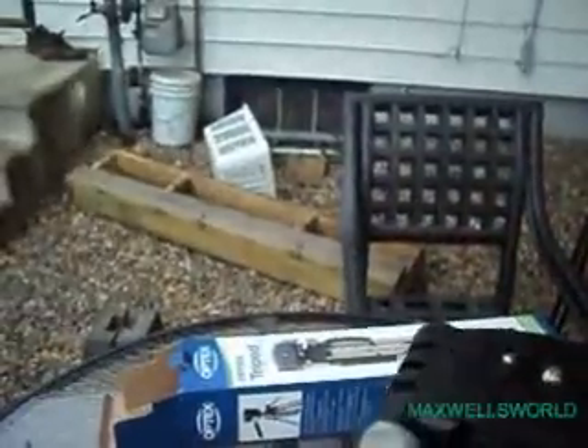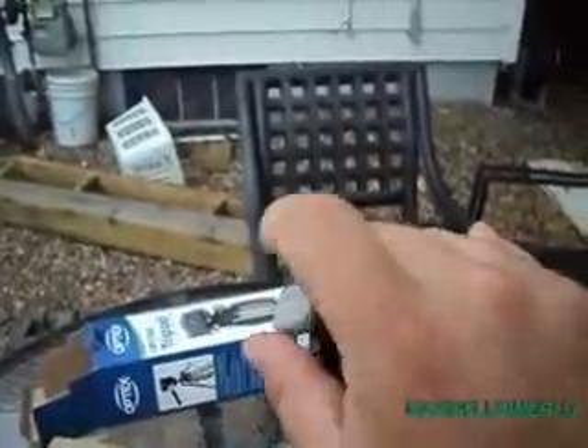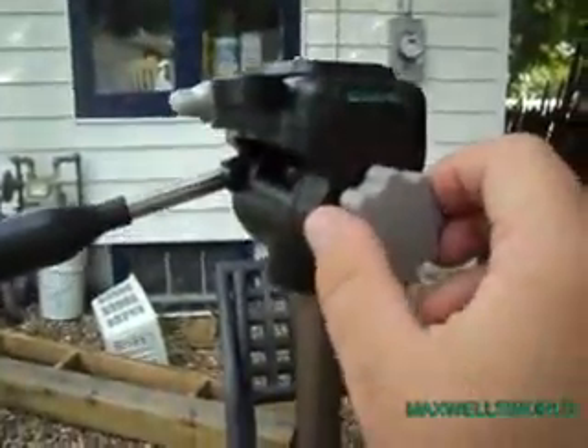You unscrew this handle and it brings up the platform here to level. Right here is the adjustment that allows you to tilt the camera. And you've got a little crank handle — it allows you to crank it up if you want a higher height adjustment, and then you lock it down. This knob on the side, you loosen it and it allows you to pan back and forth. As I said about the quick release, you open this and this thing pops off — you screw that on the bottom of the camera, which allows you to detach it from the tripod to do your hand shots.